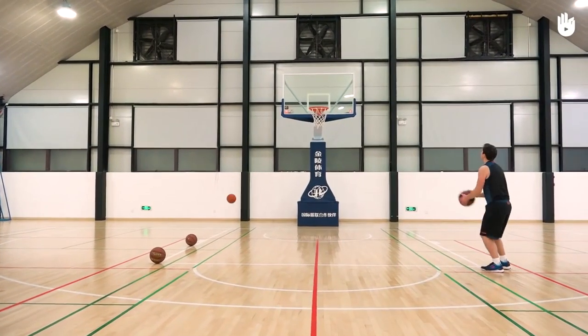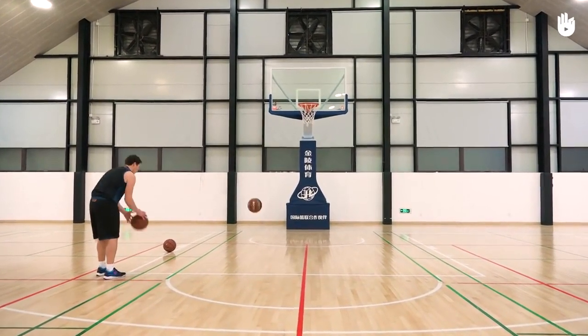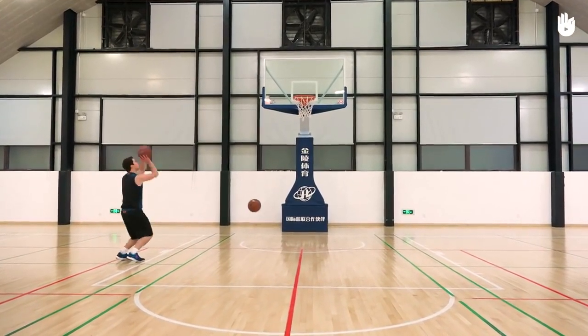In basketball, shooting is probably the hardest technique to master and it needs a lot of training and practice. Each player has their own way of shooting, so find the method that suits you best. Over to you.